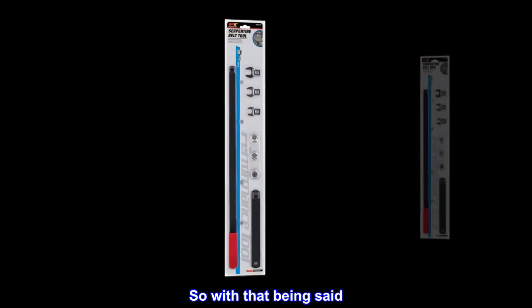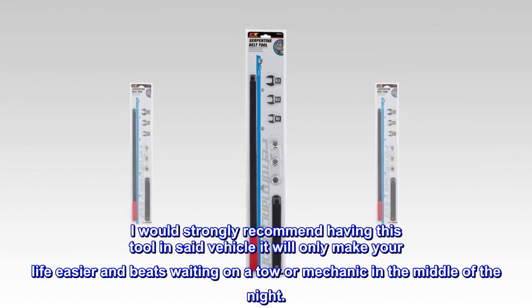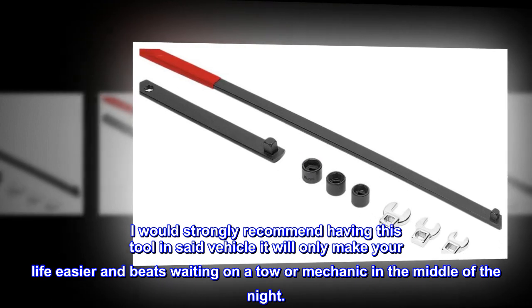So with that being said, if you or a loved one have a side mounted motor, I would strongly recommend having this tool in said vehicle. It will only make your life easier and beats waiting on a tow or mechanic in the middle of the night.